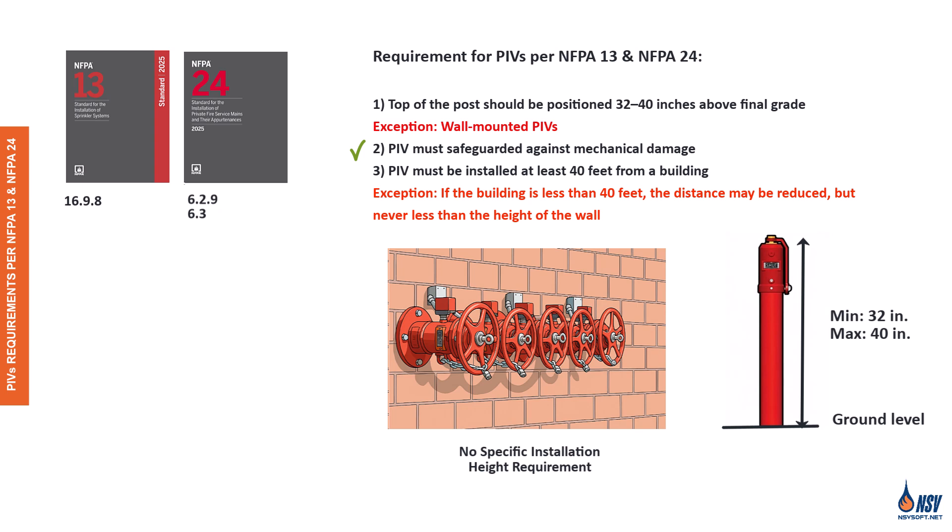Post indicator valves should be installed at least 40 feet away from any building. However, if it's not possible to place them at that distance, they may be installed closer to the structure. In such cases, wall-mounted post indicator valves can also be used, provided they are positioned against blank walls where there is little risk of injury from falling debris and where people are not likely to be exposed to smoke or heat. When it is not practical to install a post indicator valve, the valves may be located in pits, provided that approval is obtained from the authority having jurisdiction.